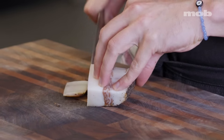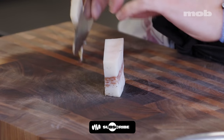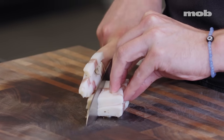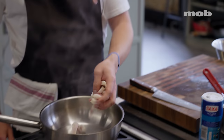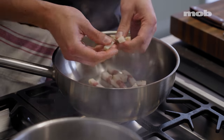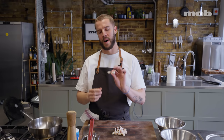I'm going to start with the guanciale, the cured pig's cheek. This rind on the outside has got to come off, and then I'm going to cut it into strips like batons — let the knife do the work and just glide through. Just like with the gricha, I'm going to put the guanciale into the pan cold and bring it up to heat.